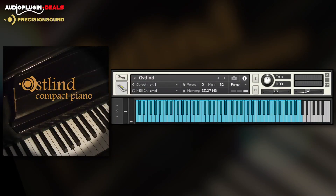One final instrument: the Ostlind Compact Piano. It's as basic as they come — a five-octave piano with natural detuning — but it has an expressive live piano sound.